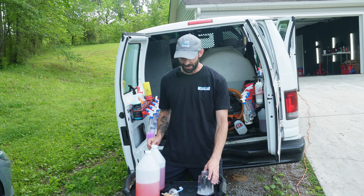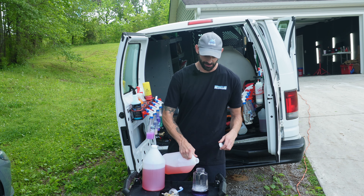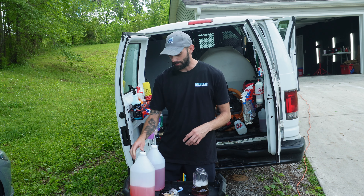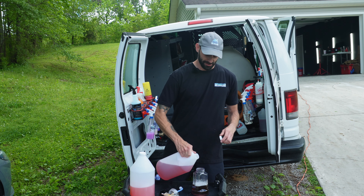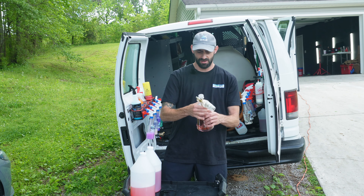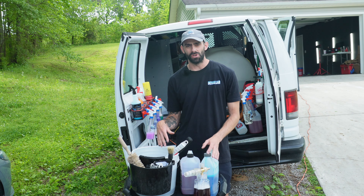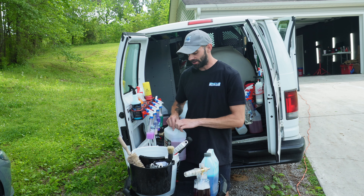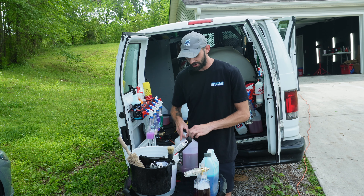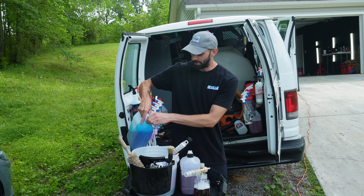Now I'm going to do the engine bay. I'm going to get my foam cannon set up and mix a little bit of degreaser into my foam cannon with some pre-soak soap. This is a high pH soap, so it will start breaking down some of that road grime. I'll use the same bucket and tools I do on the wheels — I'm going to mix up my wheel bucket with a little bit of wheel and tire cleaner and then a little bit of car shampoo for more foam.